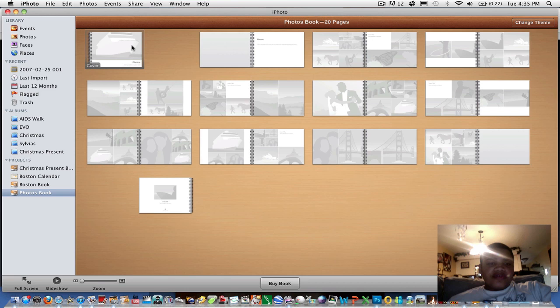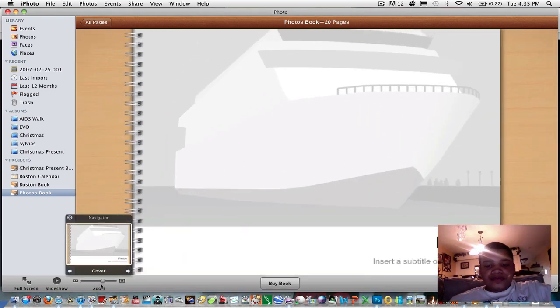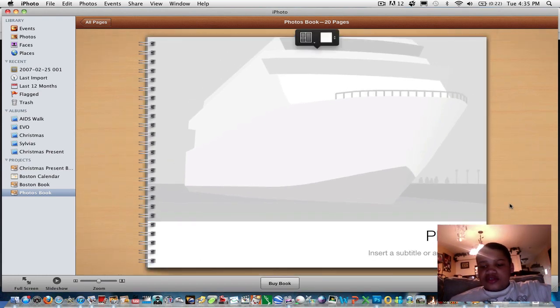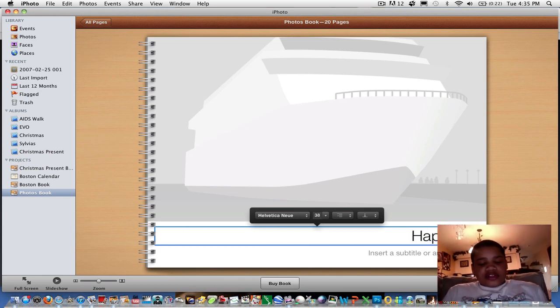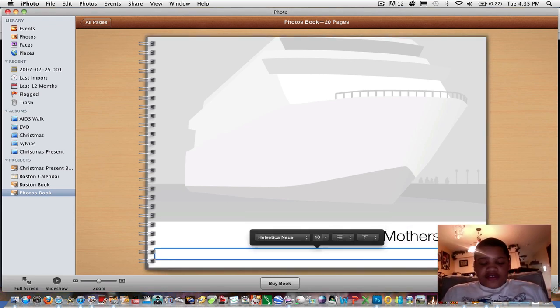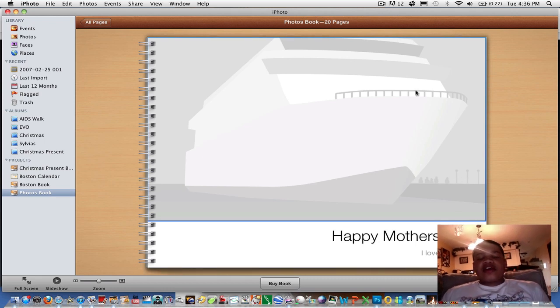Let's say you want to start from the cover — you just double-click it and it brings it up. To zoom in, you click and drag the zoom slider at the bottom. Let's say you want to rename this: instead of Photos, you might do 'Happy Mother's Day' since Mother's Day just happened. And for the subtitle, something like 'I love you, Mom' — whatever you guys want to do.